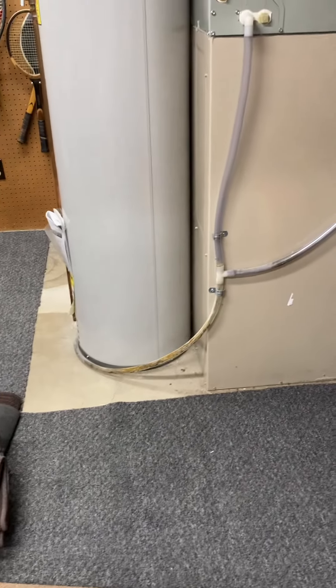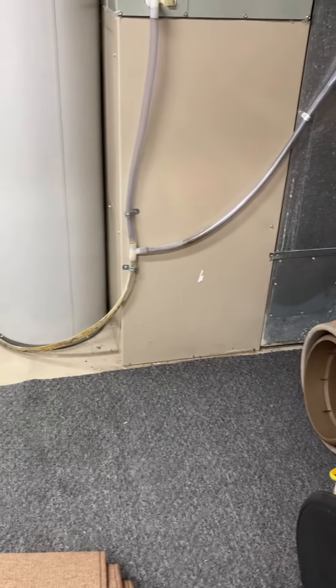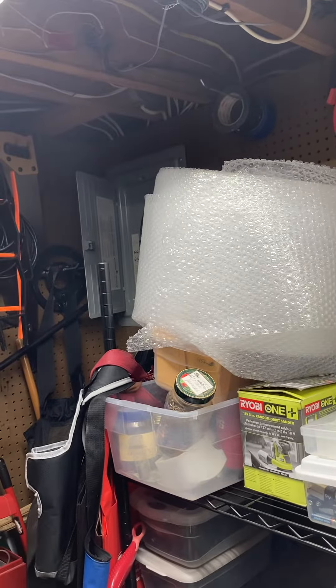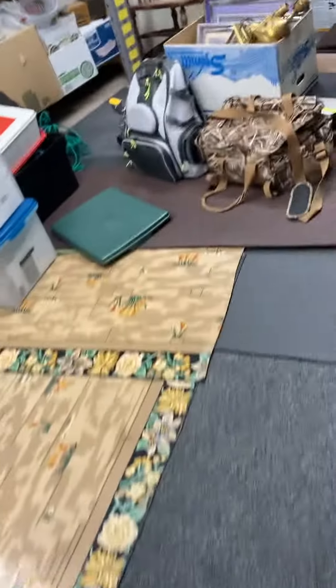If we need to shut off power, the breaker panel — if you're looking at the house from the street — is on the left side, just towards the back. You can just see it, it's tucked in there. It's a newer panel; the house has been rewired. For access, getting in and out, this is a walkout, so we're in a utility area. We've got concrete flooring, and we can get out through this door here. The right side of the house will be the easiest way to come and go.